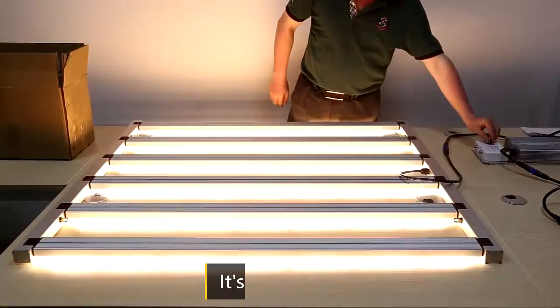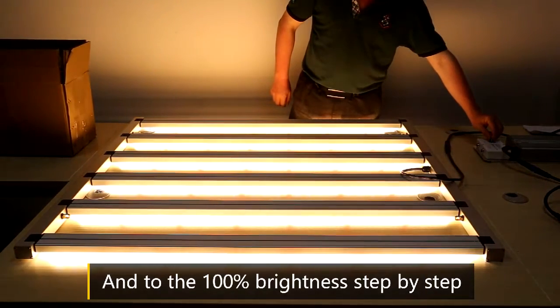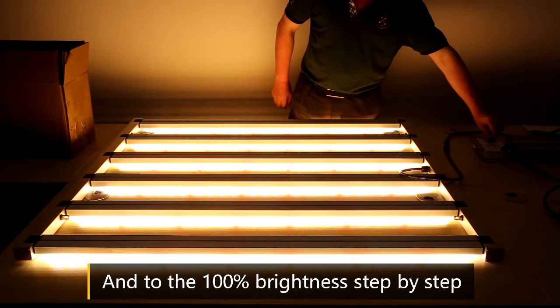Light up. And to the 100% brightness, step by step.